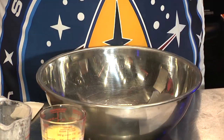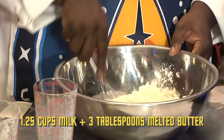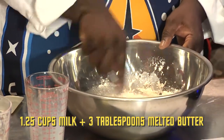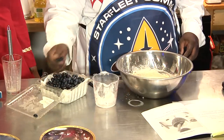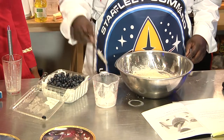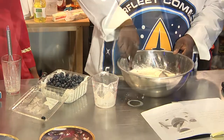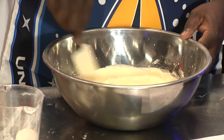Then you add your egg, and then you add your liquid ingredients. You just whisk it until it's nice and smooth. So you just want to take a handful of blueberries and add them in. But you don't want to whisk, because you don't want to damage the blueberries. So you take your rubber spatula and you just fold them in.